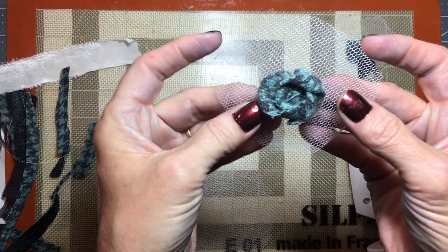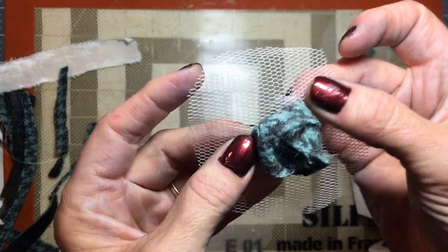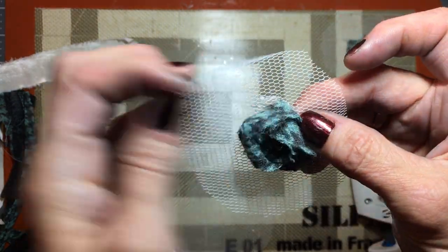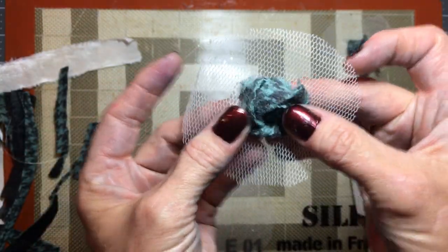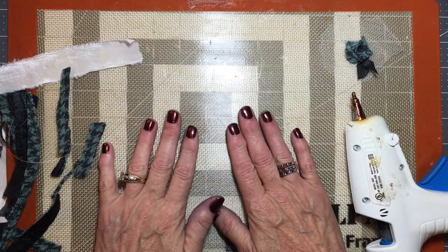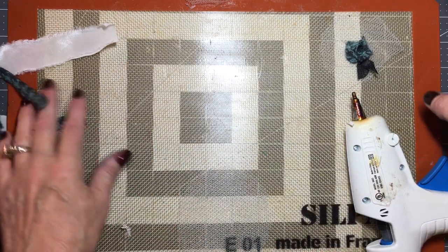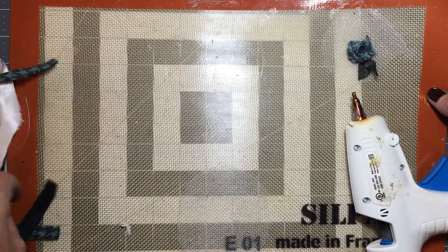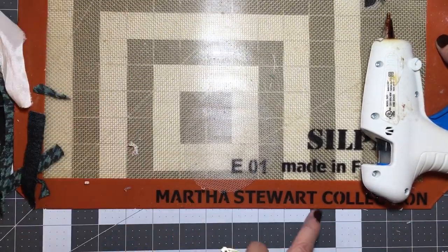I know there's a blue million videos of this out there and you may not want another one, but I'm going to put mine on here and give my take on how I do it. I think they turn out really cute. First of all, I want to tell you about this mat — I own a bakery and one of these days we'll do a field trip there. This is a Martha Stewart Silpat — it's actually a baking mat.